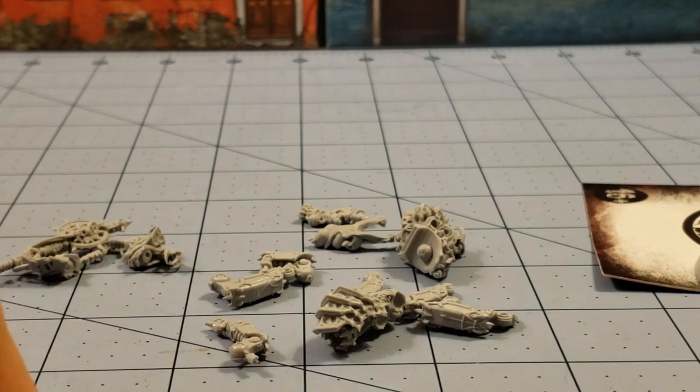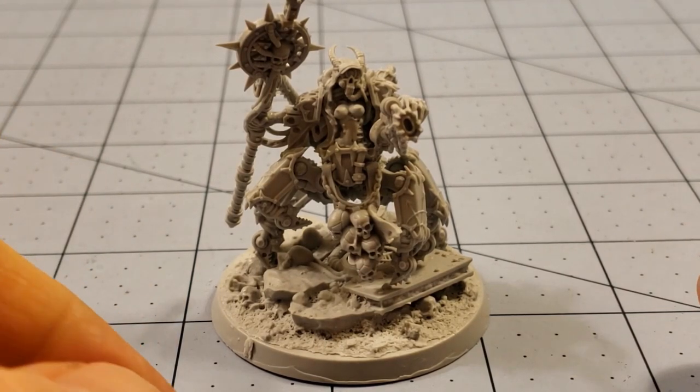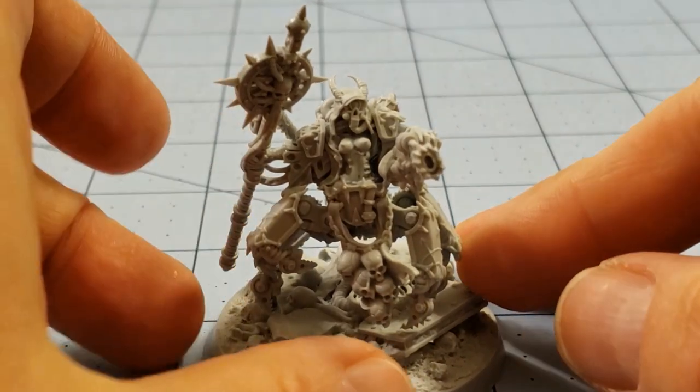I'm going to get those clippers and we're going to put her together and see what she looks like. After much meticulous care figuring out which leg goes in which spot, we've got our Dark Priest Mechanic Adept all done. And she's a pretty cool model, I gotta say.